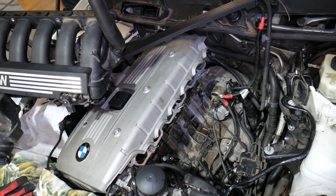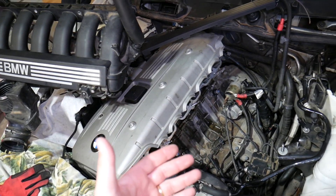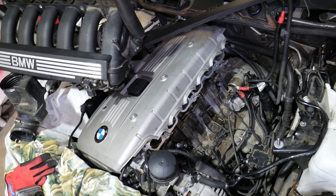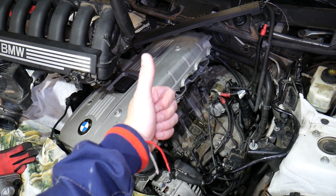If you detect a bad crankshaft position sensor, replace it. Most of the time the car will be really hard to start or won't start at all, which is why most people end up replacing it. Hopefully this video is helpful — thank you for watching, please subscribe to the channel for more help, and see you next time.